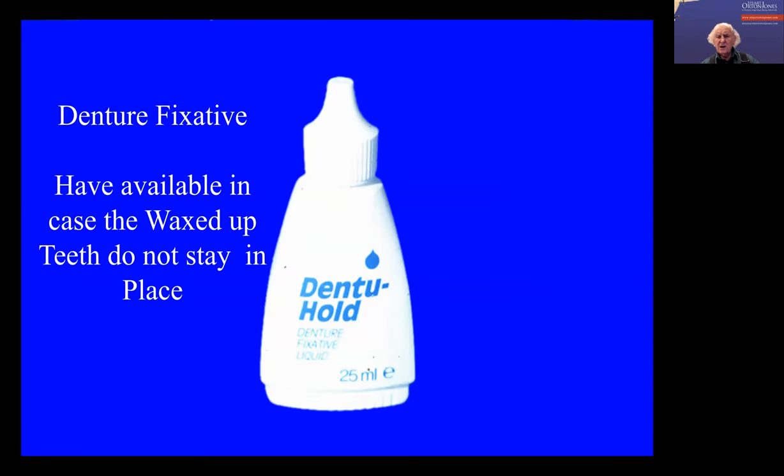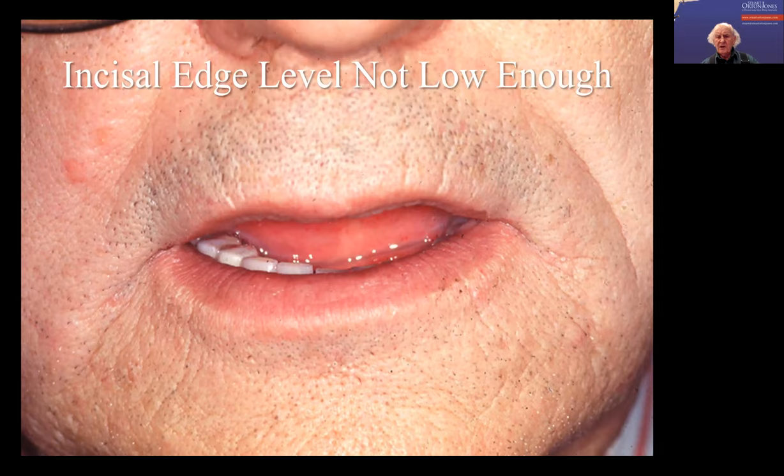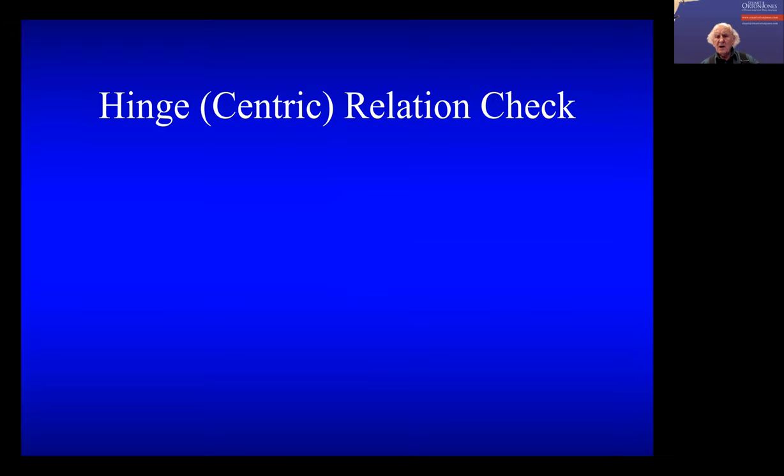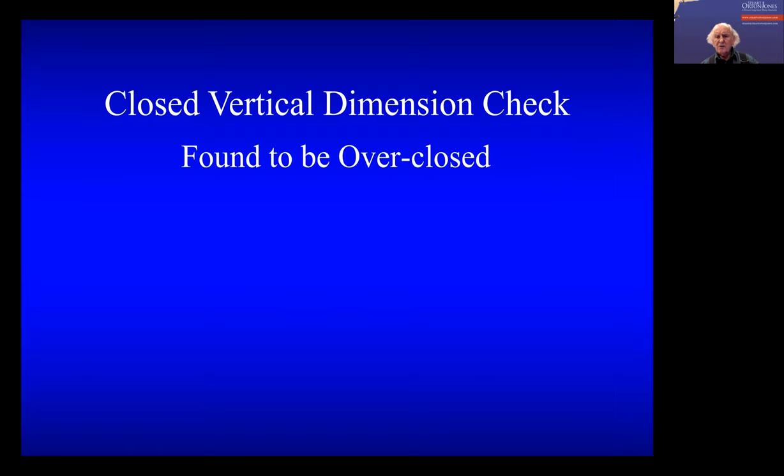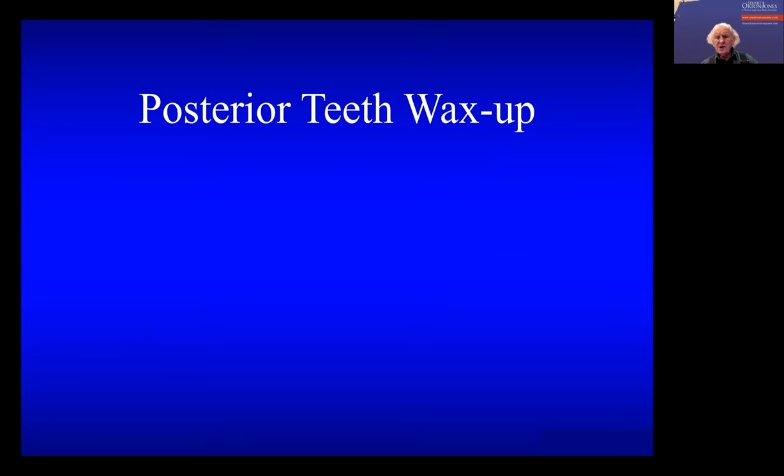You then try this in and if necessary use some denture fixative. You check the incisal edge levels, and on this patient I found that it was not low enough. So he was still over-closed. He was a very difficult patient to get a relaxed vertical dimension on. So I decided that the vertical dimension needed opening, because there was too much freeway space. I checked the center line.